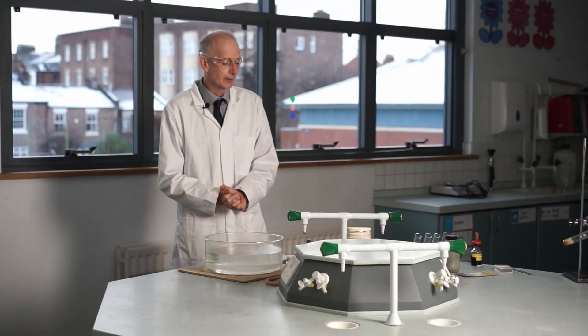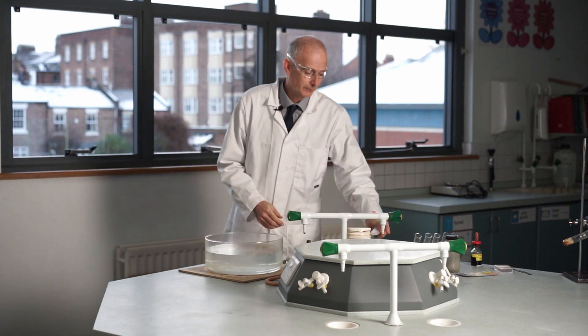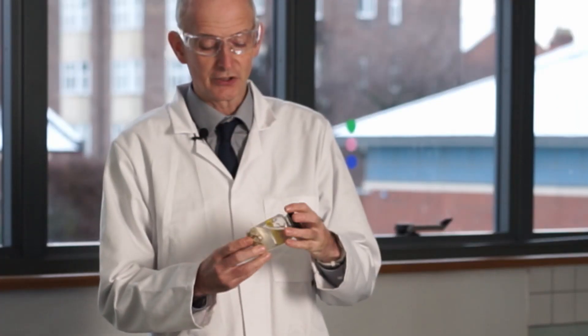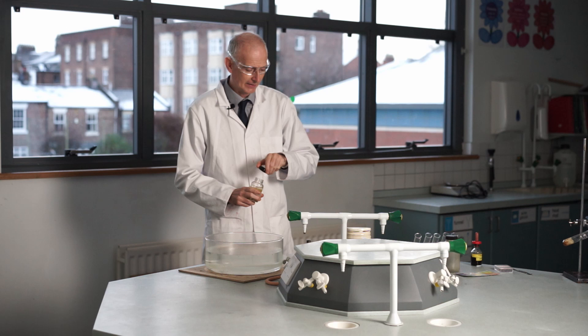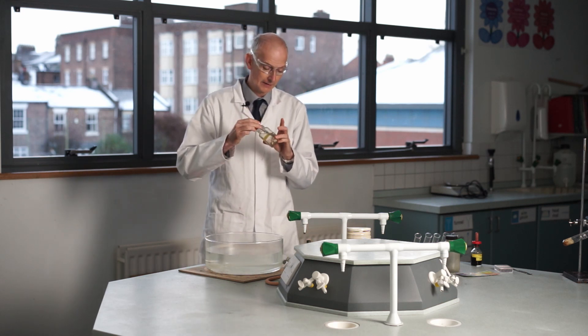This is a reaction of different metals with water. We'll start with sodium metal, which we looked at a few minutes ago. It's stored under oil to keep it away from moisture and air, so the first step is to take the chunk of sodium out of the oil.